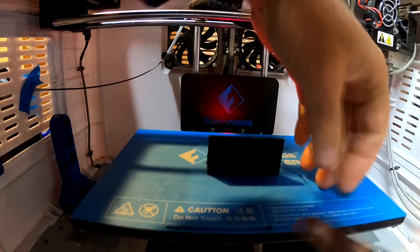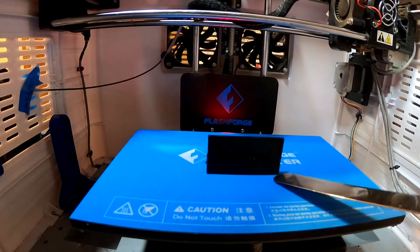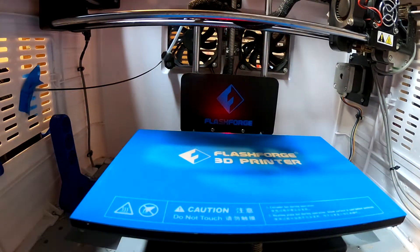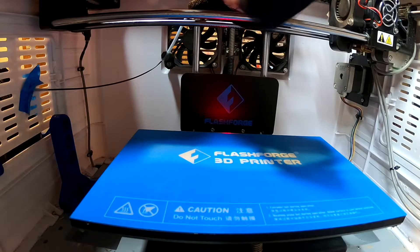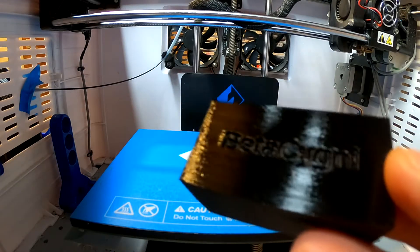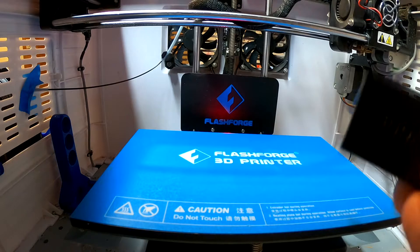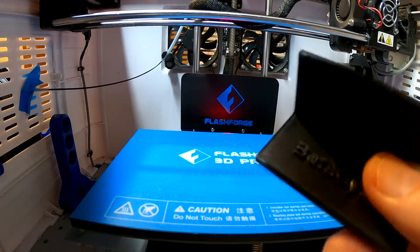Our bed adhesion and layer adhesion test is done. It looks pretty clean. The flow at the beginning wasn't super good, but it's coming off nicely - not too easily. The strength is there; I'm squeezing hard - that's good. So we've got really good layer adhesion, which is what I'm always worried about. The indented lettering is good and the embossed lettering is also good. So I think we're going to stick with these parameters: 240°C for the nozzle and 80 degrees for the bed.